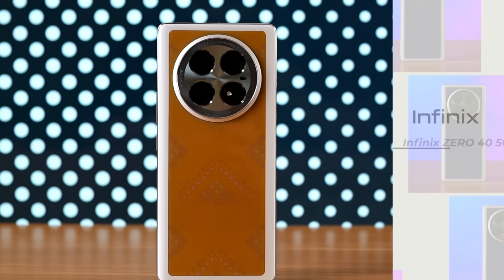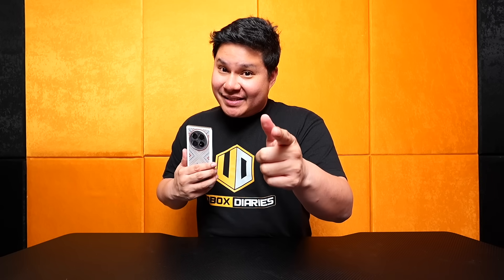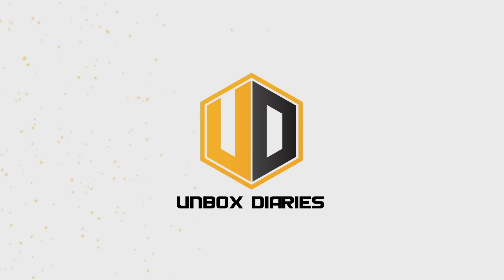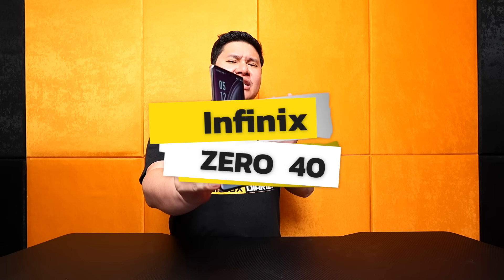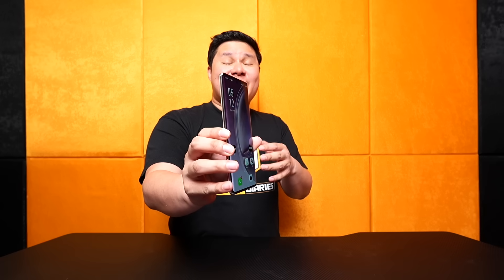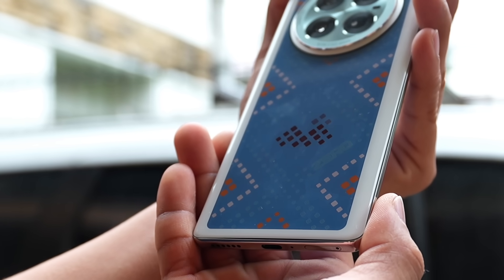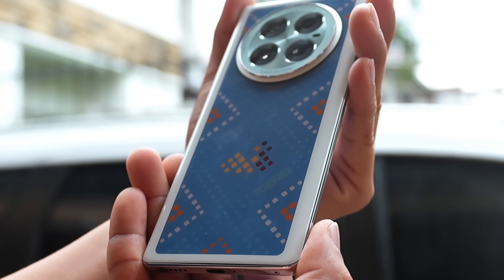Wow. By the way, this is the Infinix Zero 40 5G — pero concept phone lang po siya, a preview on what's to come. I'm Benz and you're watching Unboxed Series. Yes, what you're looking at is the Infinix Zero 40 5G, but this is not a review of this phone since it's still a concept phone and not yet final. The main point of this video is the color-changing effect on its back — the changing look, color, and pattern.